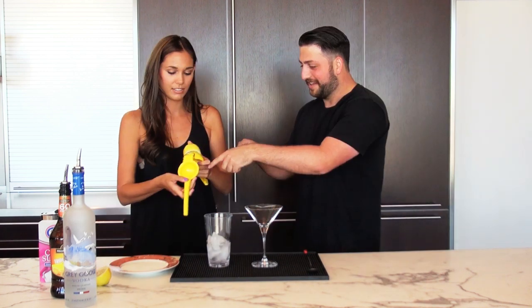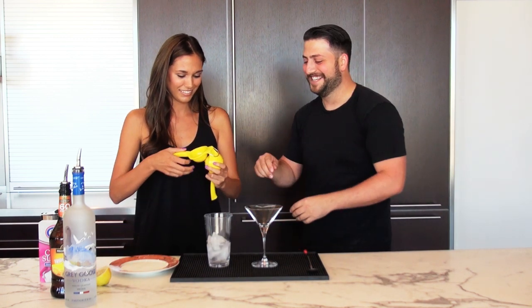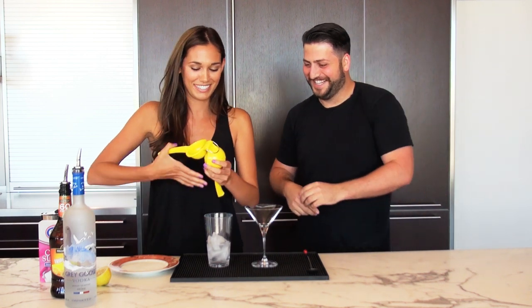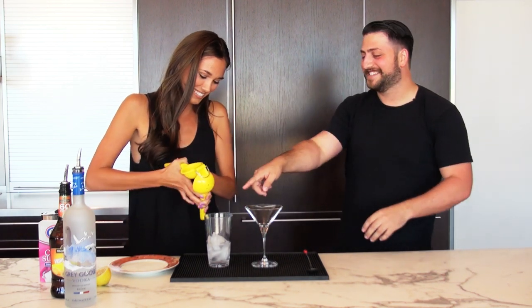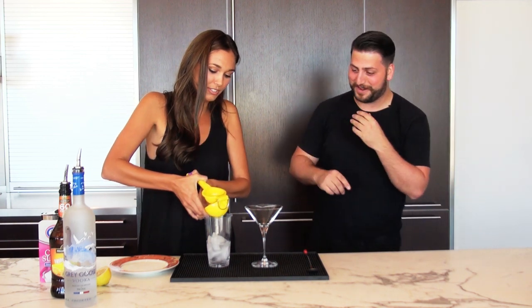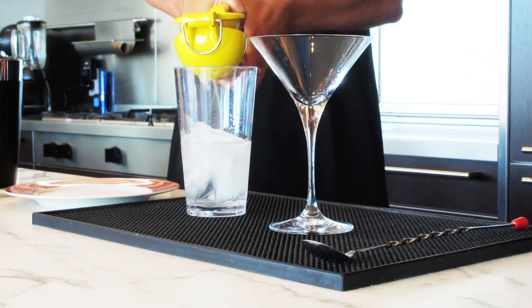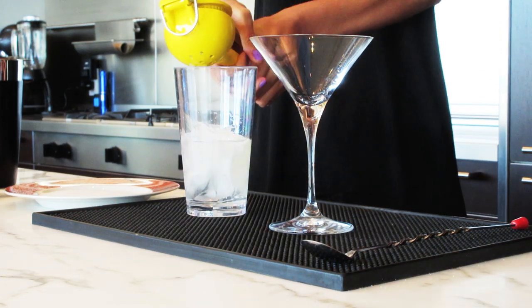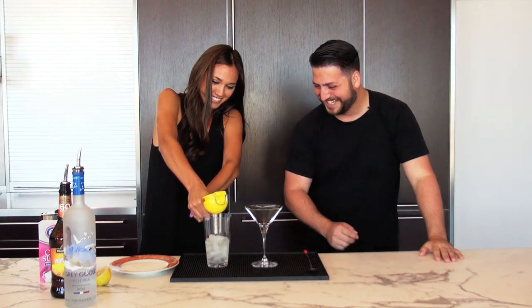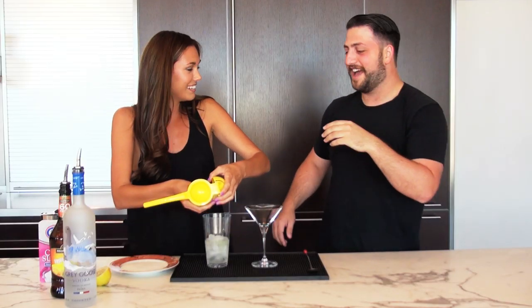So why don't we go ahead and squeeze the lemon juice. Go ahead and squeeze that in there. Close your eyes — it could shoot in your face. Squeeze it out. Don't worry about it, Alex. Brandon, keep it together if you're behind the camera. Is that good? Yeah, that's good.